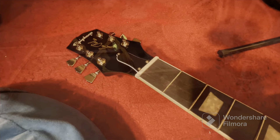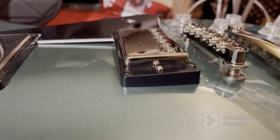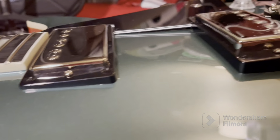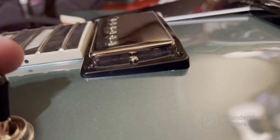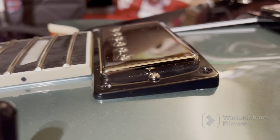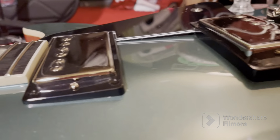Moving on - I want to show you these humbuckers. On my old Standard they were set pretty low, but on this guitar they're pretty high. I think the reason is because of the coil split. I'm going to lower the bass side just a little and maybe leave the treble side alone for now. Now I'm going to restring the guitar. My go-to strings are the Adario 9-gauges because I like to bend strings a lot, so I'm going to go ahead and install them.